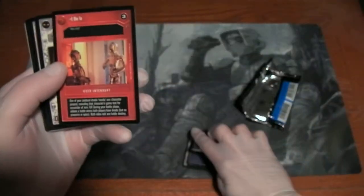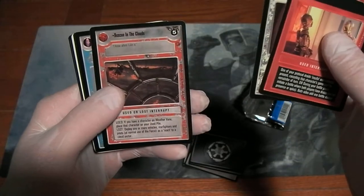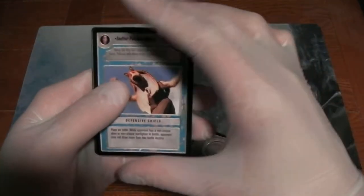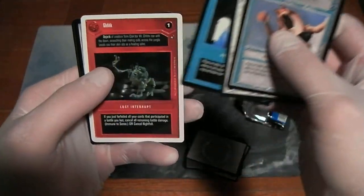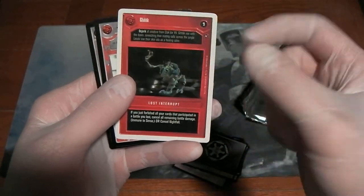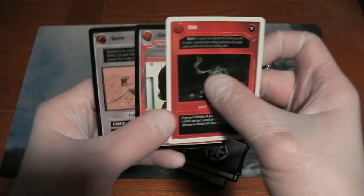After that comes three Cloud City cards: Ichuta, Cloud City Technician, and Rescue in the Clouds. Followed by three Reflections 3 cards: another Pathetic Lifeform, Obi-Wan Kenobi Jedi Knight, and Wipe Them Out All of Them. Looks like this one has a New Hope Unlimited, or revised, and two Special Edition cards: First Aid and Scurrier.